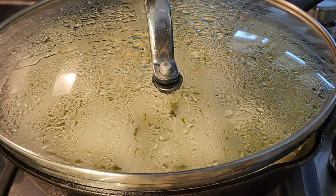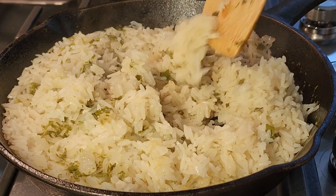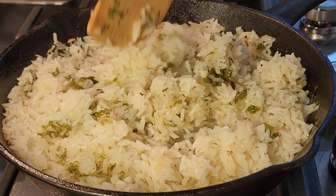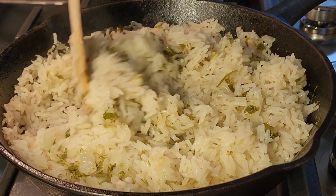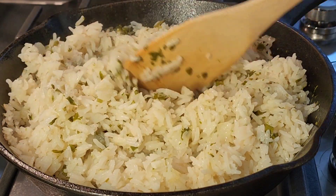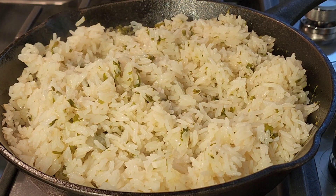Here is my beautiful rice — very, very flavorful, very tasty, an easy side dish for any meal. Cilantro lime rice! Thank you so much for watching, please subscribe and I will see you next time.